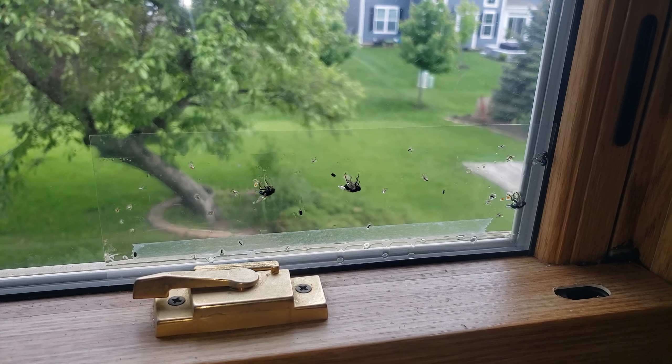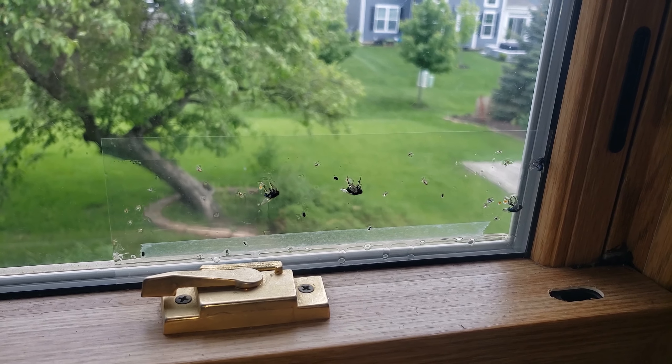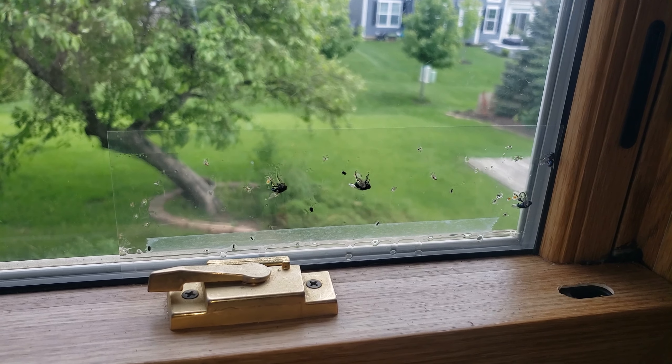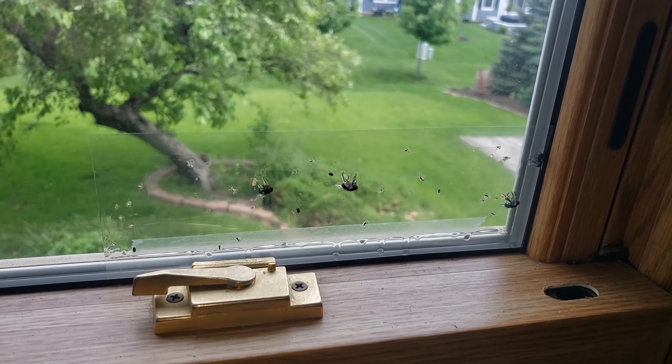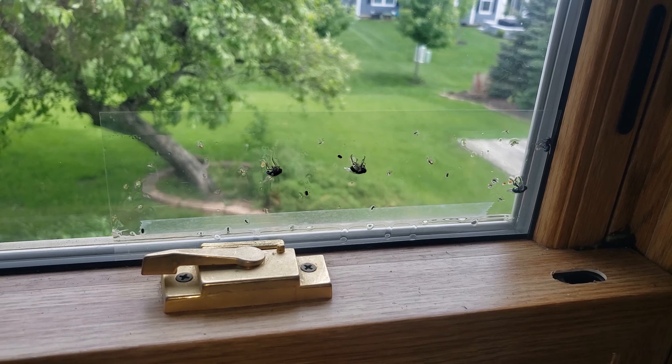I wish I had kept one up from last year because it was full — there wasn't even any sticky part left, the bugs had filled it up. It catches spiders too, because it seems like the spiders will go try to catch the bugs that are still flapping around in there.